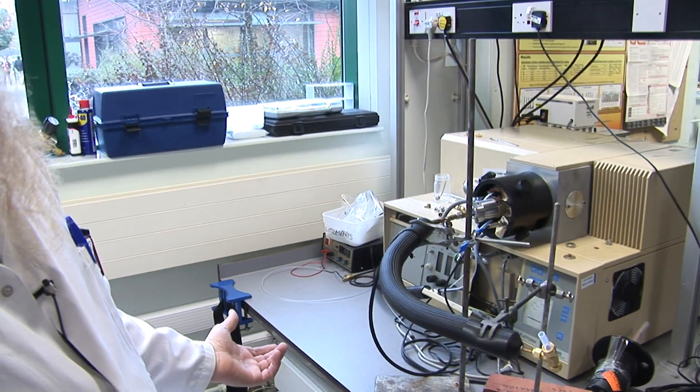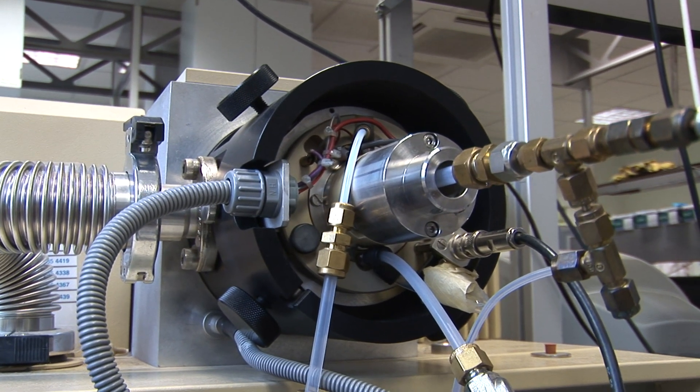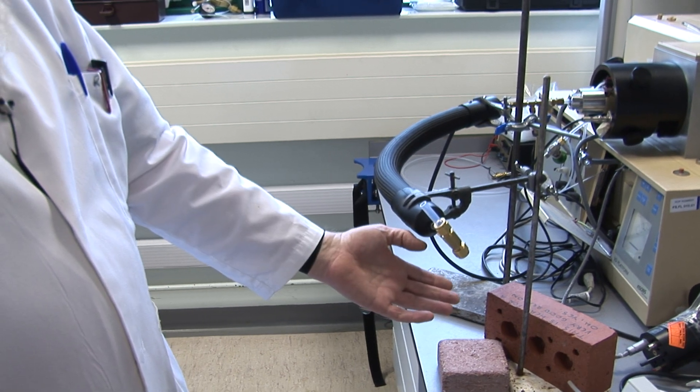I'd refer to this as the atmospheric pressure chemical ionisation mass spectrometer. It's effectively a device for sampling aromas or odours in real time. We get the panellist to come in and rest their nostril delicately on the tube, so it's just guiding their breath past the end of the sampling line.